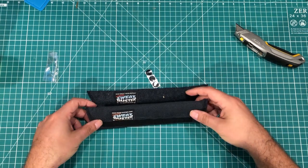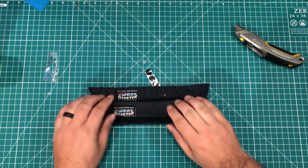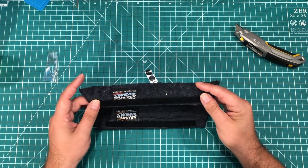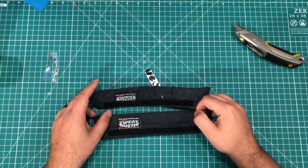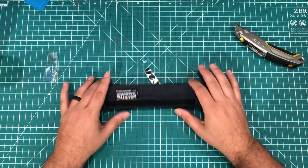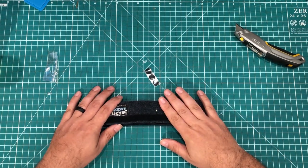This sweat buster is made to go inside the helmet — you have to expand it a little to make room — but it's amazing for stopping sweat from dripping in your eyes and absorbing all that sweat. I thought if I have a second one I can throw one in the laundry and swap them back and forth, so: new helmet, new sweatband.